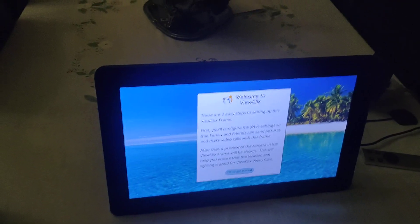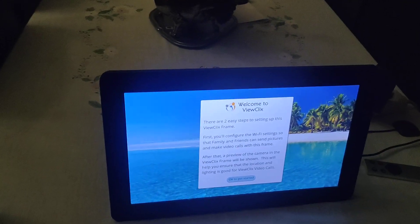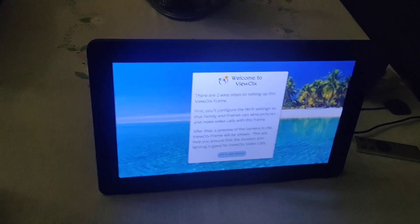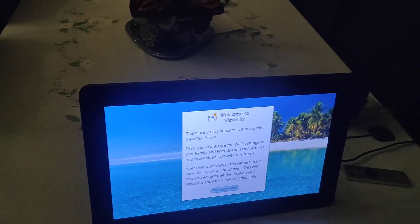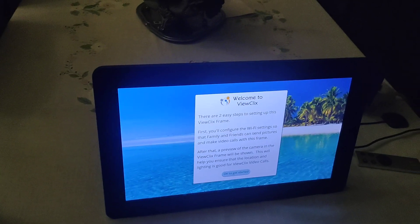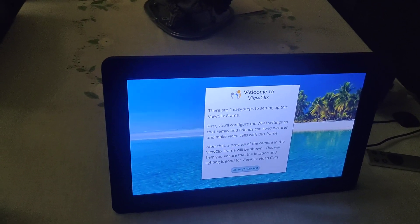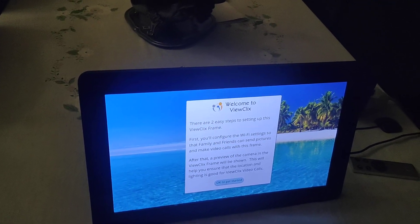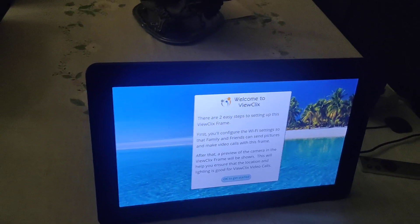Welcome to View Clicks. There are two easy steps to setting up this View Clicks frame. First, you configure the Wi-Fi settings so that family and friends can send pictures and make video calls with this frame. After that, a preview of the camera.